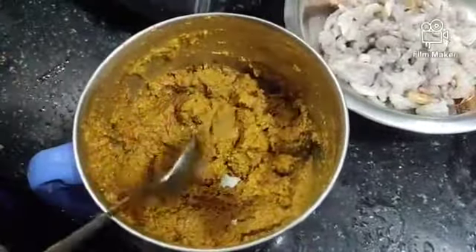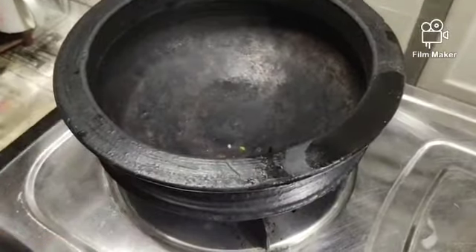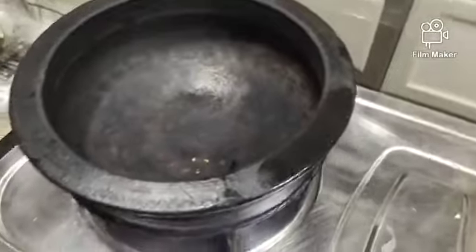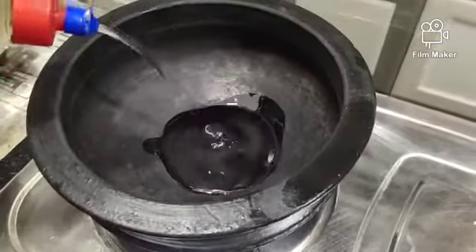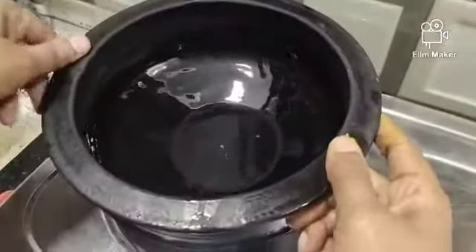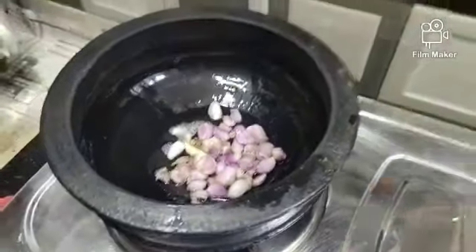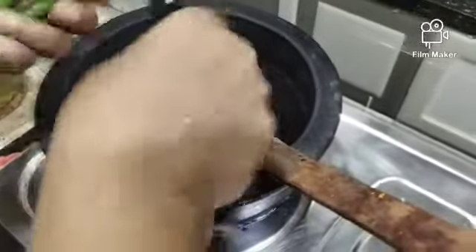I will cook the stove for 2-3 teaspoons. If you want to cook the pan, you will need to cook the pan. Now we will cook the pan.